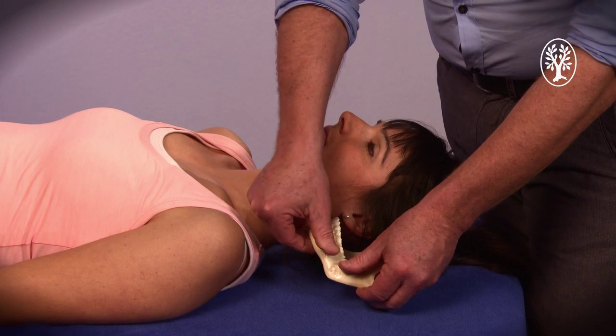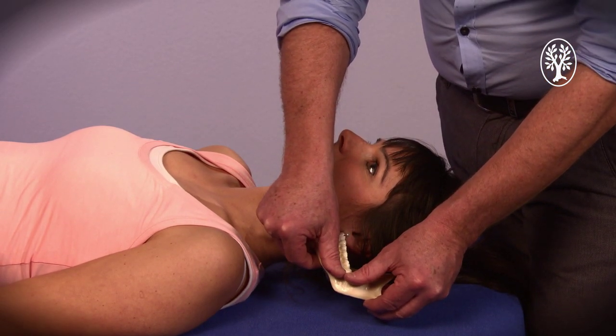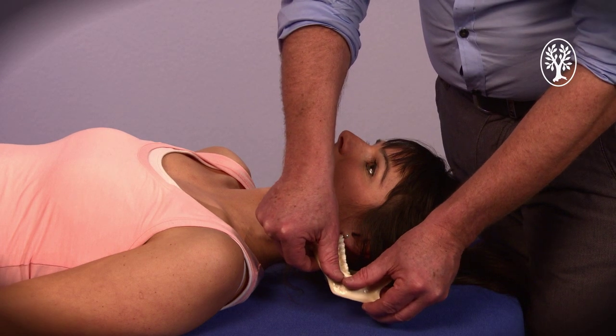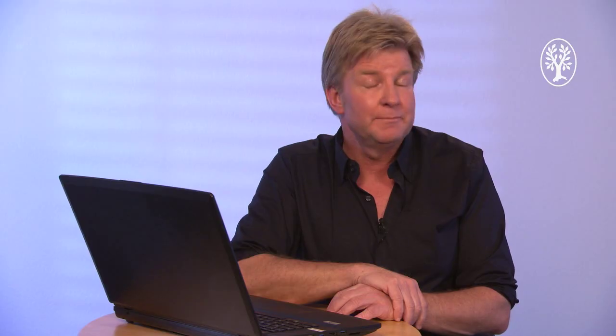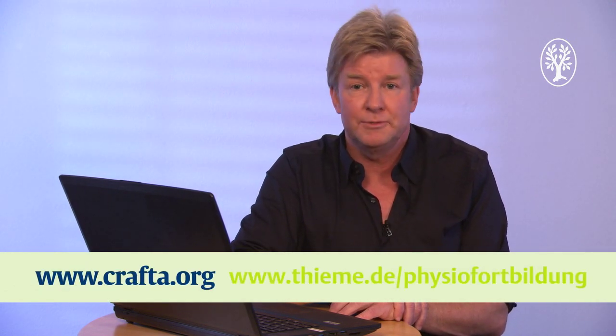Then press with both thumbs on the mandibular and perform the accessory movement. The basic courses are supported by an exciting e-learning program made by Team Publishers. We offer the courses throughout Europe, also in the United States and Canada. Are you more interested in the courses? Look at the websites www.crafta.org and www.team.de.